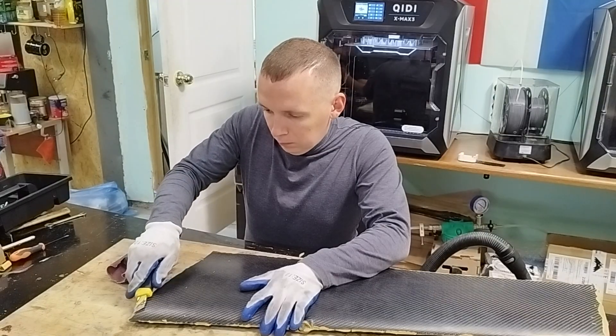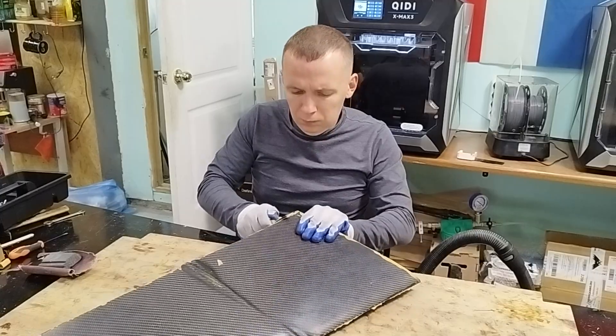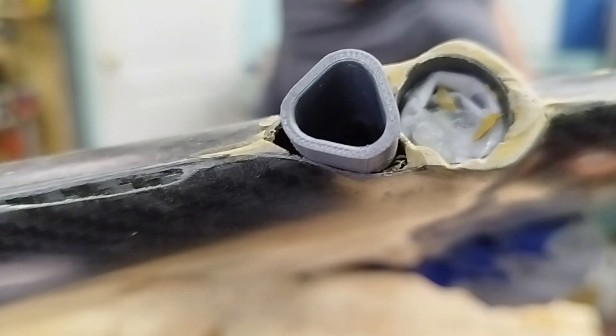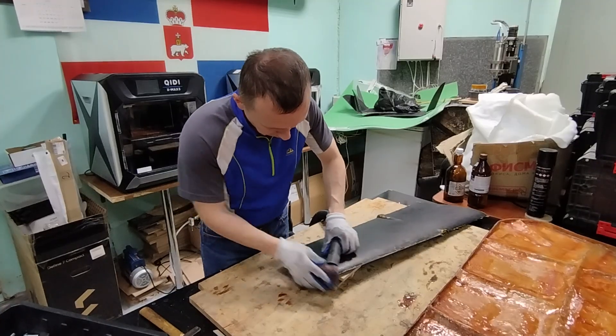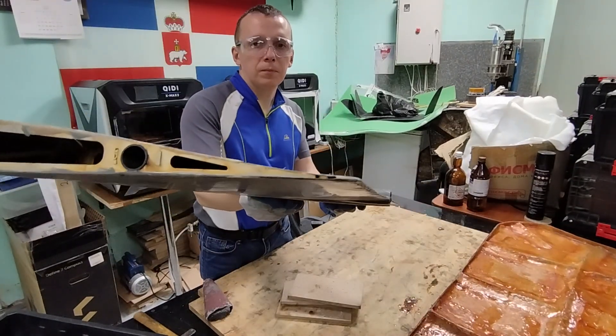I remove the excess resin from the wing surface with a utility knife. I slightly level the end faces of the wings and remove sharp edges.